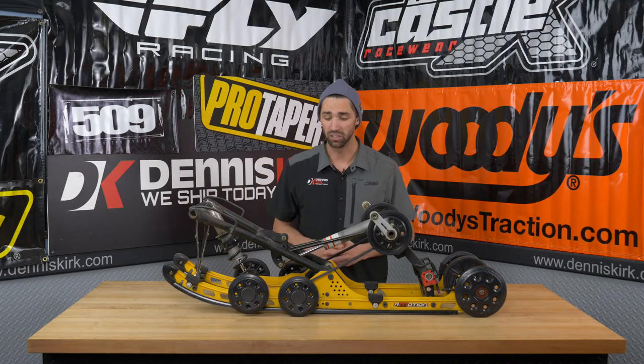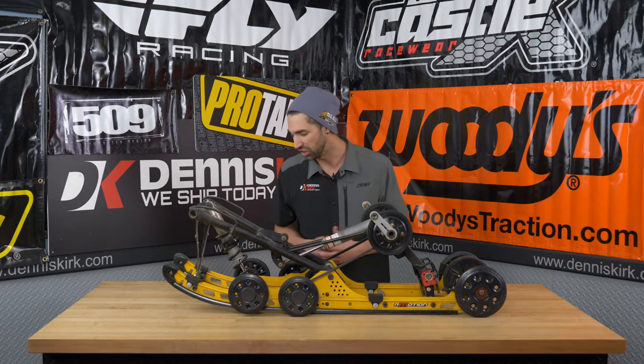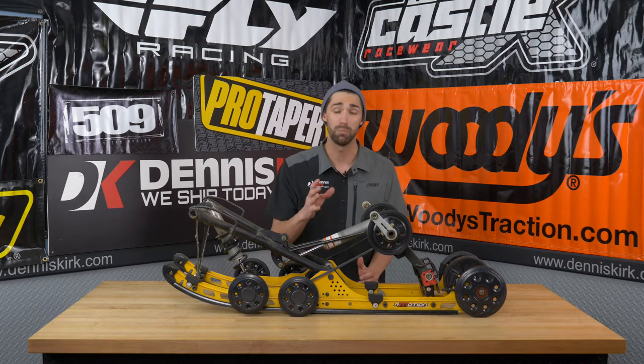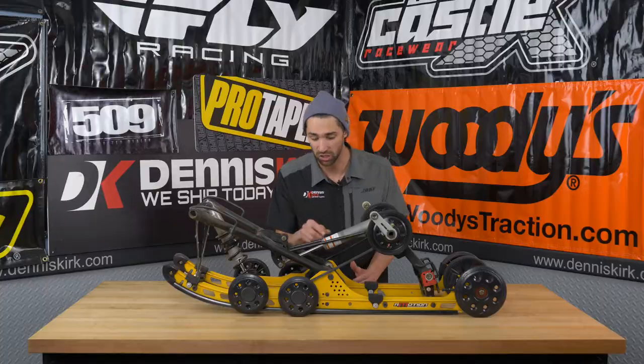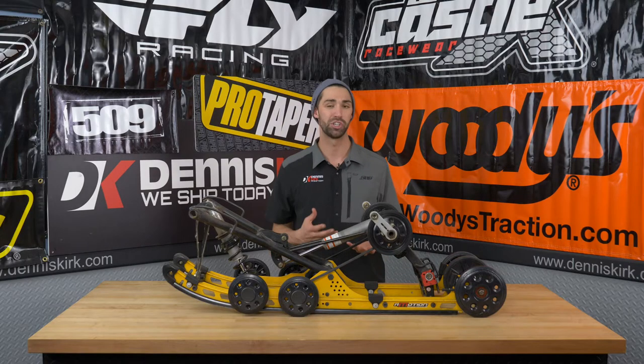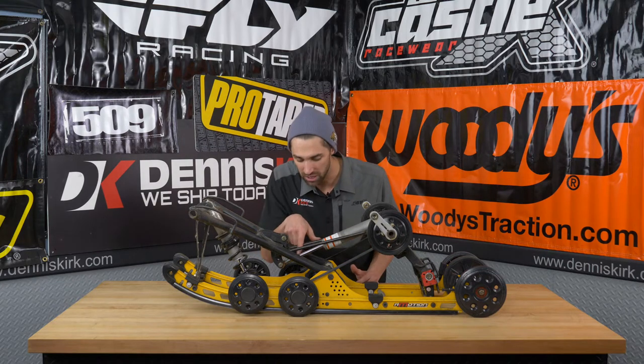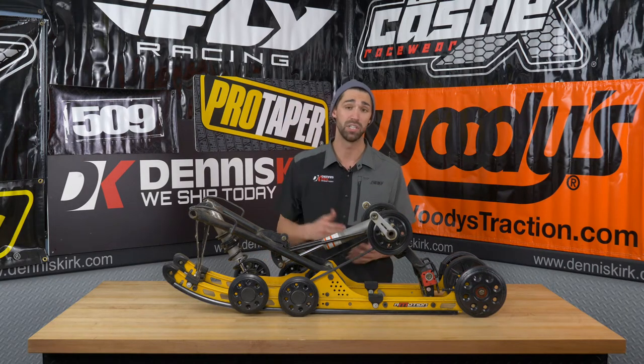We're going to start by taking a look at the overall condition of the suspension. Just generally looking it over it looks pretty good, but a couple things that you want to make sure looks solid is definitely going to be the shaft here of your shock. You want to make sure that it's dry and clean — basically you don't want any pits or any rust happening on that — but ours does look pretty good.